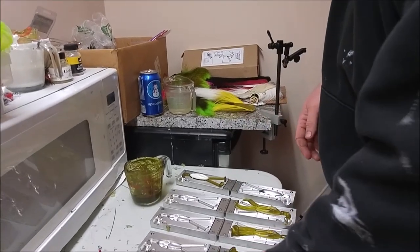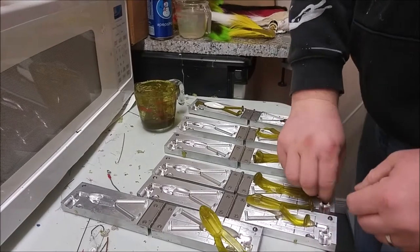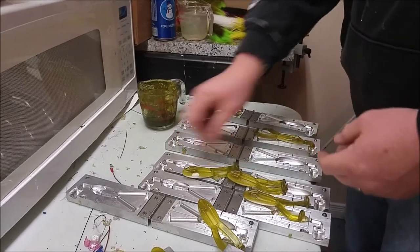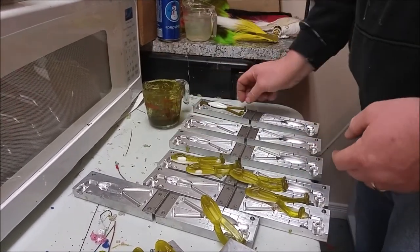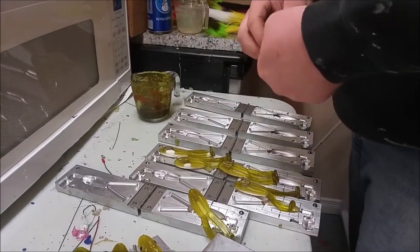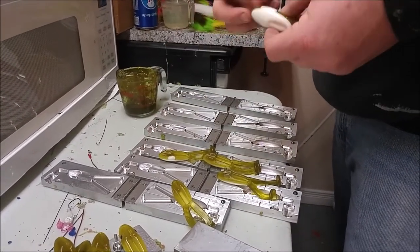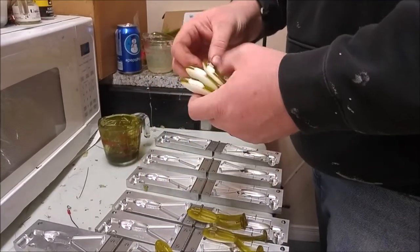That's a complete pour. They all look pretty good. Those three were not quite set up when I flipped them on their side, so they had a little bit of white on the side, which is okay.